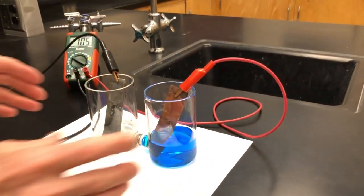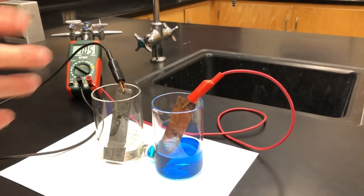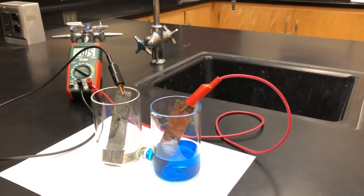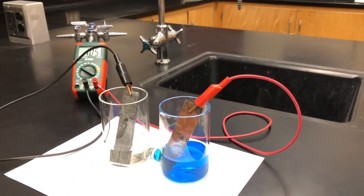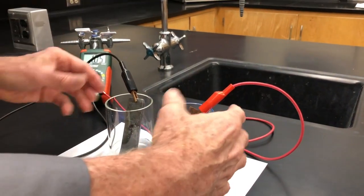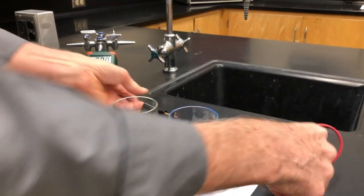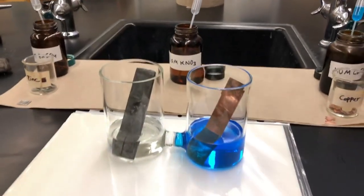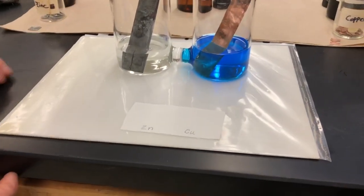Now what we're going to do — we could do this with beakers and large amounts of solution and big pieces of metal, but we're going to shrink this down to a much smaller scale and do microvoltaic cells. So let's move this apparatus over here and show you how we're going to do our microvoltaic cell.